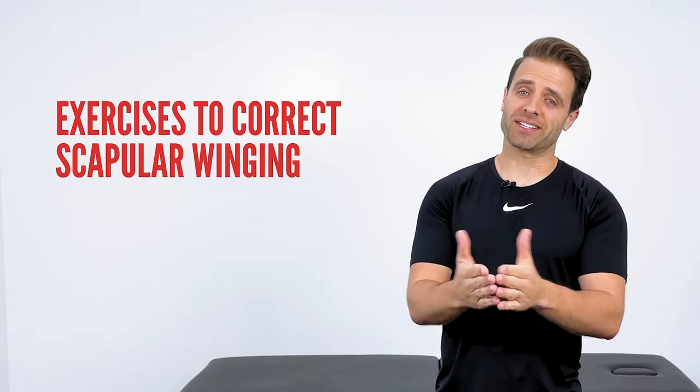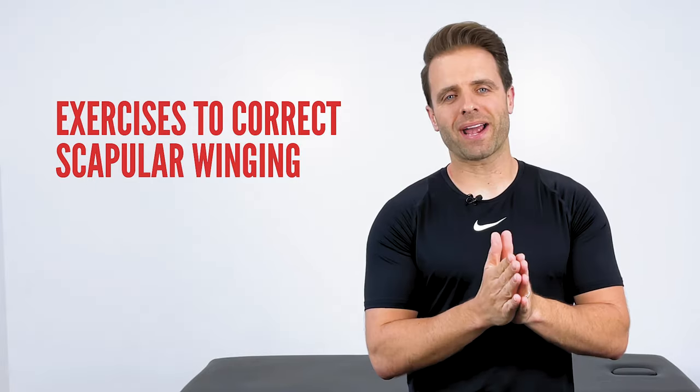What's up guys? Dr. Jared here, Tone and Tighten, and these are the best exercises you can do at home to correct scapular winging.